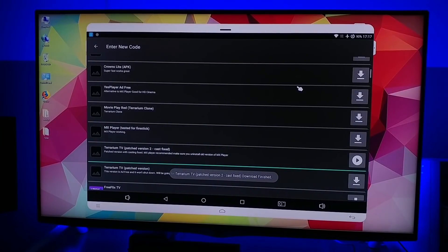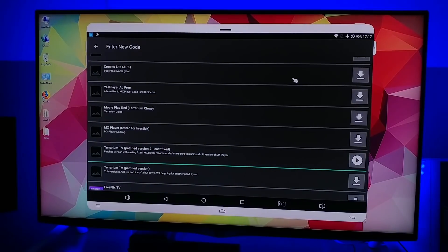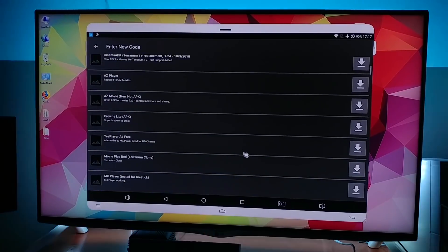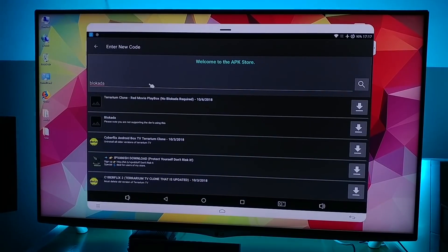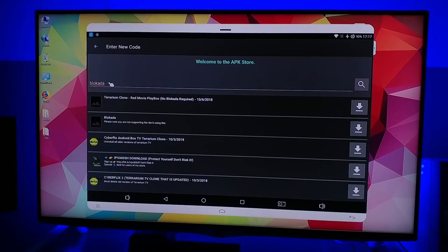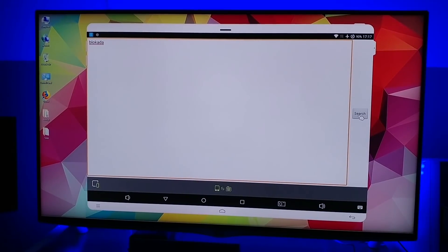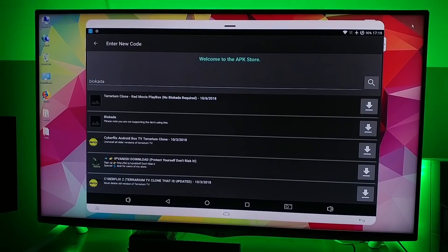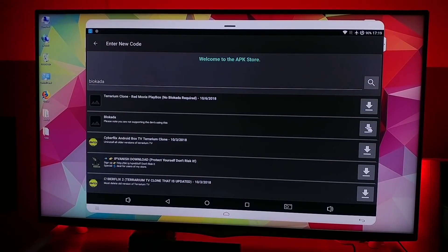So basically we need to download two APKs. The first one was this one — Terrarium TV — and the second one is Blokada. Just type in here on the search bar 'Blokada' and click search. Here you will see Blokada — the second one — just download that also.